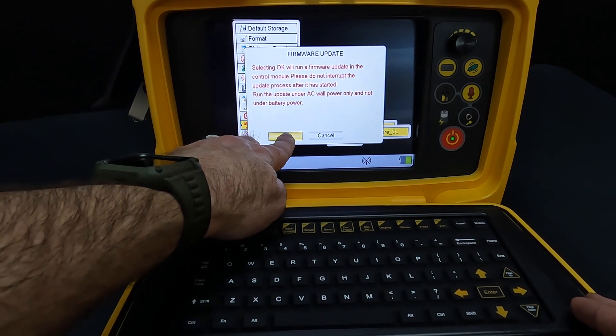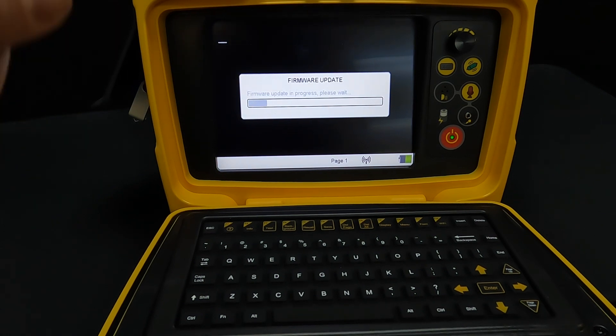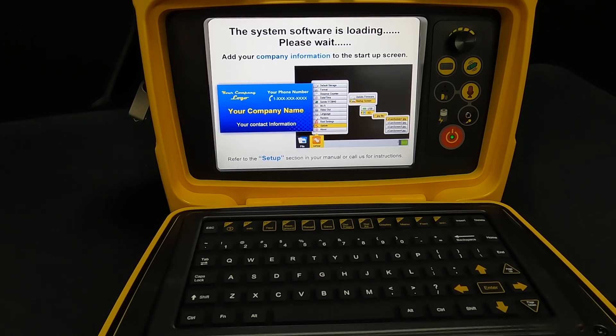Selecting it will update the firmware. Just go ahead and click OK and we're going to let it run its course and update the firmware. Your reboot may take a little bit just because it is updating the software in there, so we let it run its course.